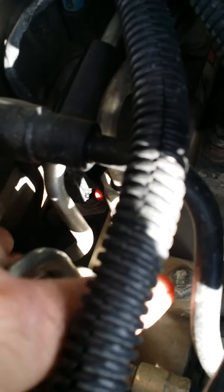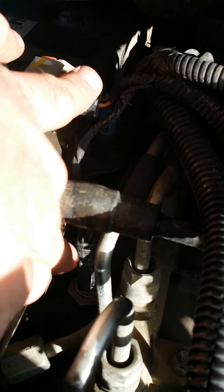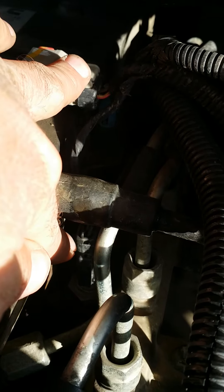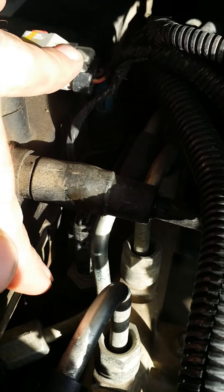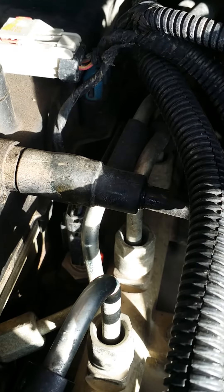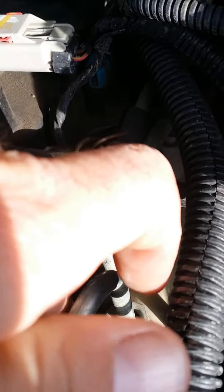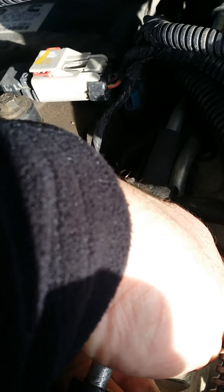Right beside that switch there — you can barely see by my fingertip waving — there's a screw laying right there and it's worked its way out of basically the side of the block. So I can plug off where the air is coming out.